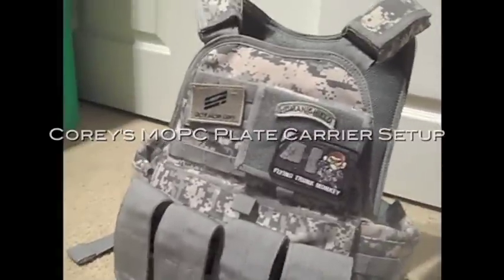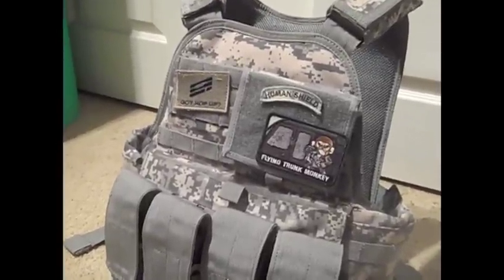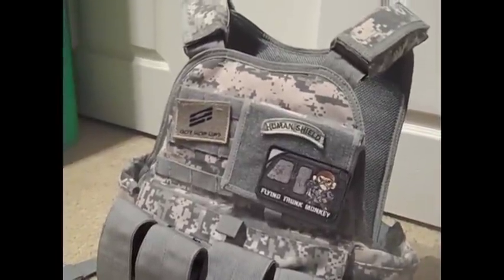Hey guys, what's up? Blair Allen here with the Tech Lightisoft team, and today we have an in-depth review of my brother's plate carrier and what he runs. Let's get straight on to this video.